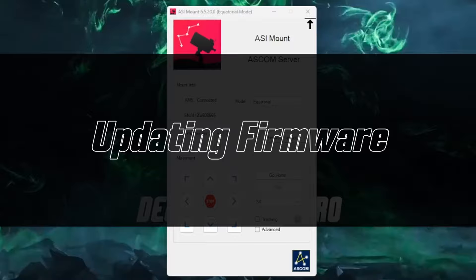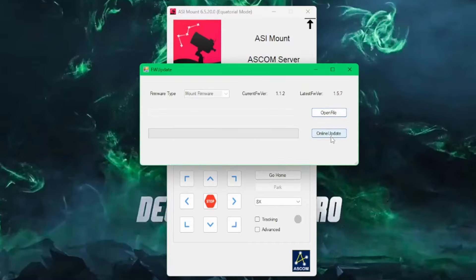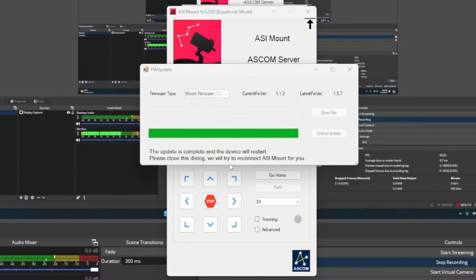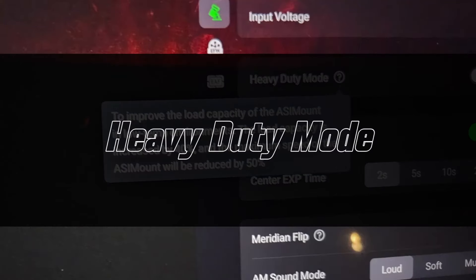Before testing, make sure you have the latest firmware — version 1.5.7 as of recording. I highly recommend updating firmware first, as new features may not exist in older versions. Using NINA with ASCOM drivers, simply click the firmware update button, then click online update. Give it a few minutes to download and install. Once complete, the device restarts and the firmware version shows as 1.5.7.